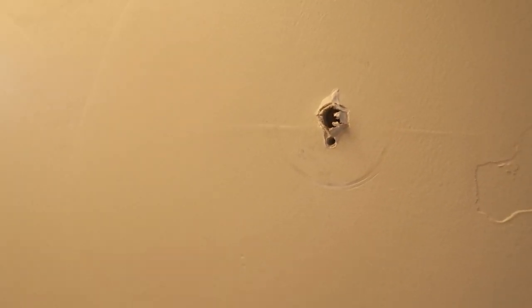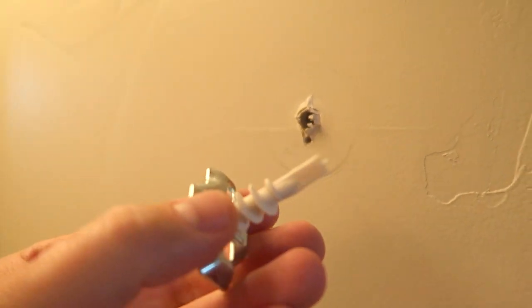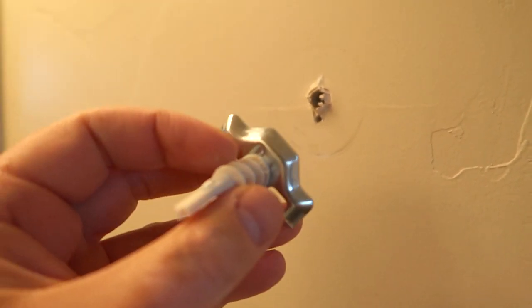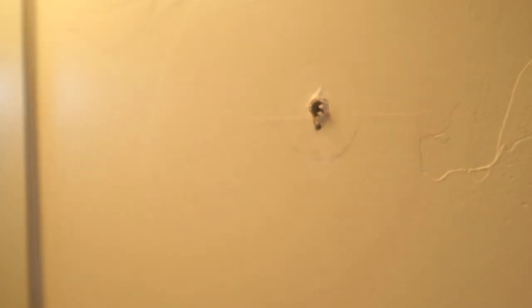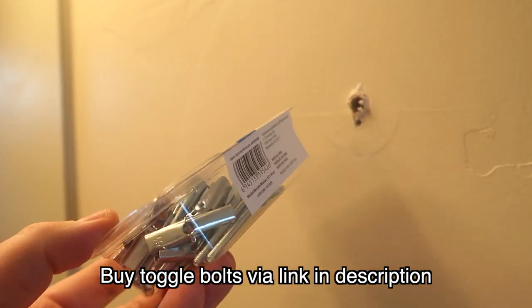This is the hole in the wall and this is what came out of it. I really hate these drywall screw anchors — they're useless over time. They always become loose, so what I recommend is to get these toggle bolts and just have a box of them around.